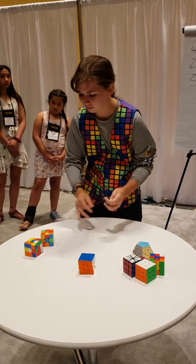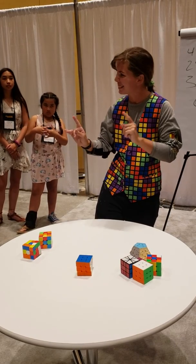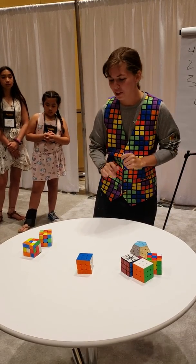Oh, wow. Anybody got the time on that? 17 and a half seconds. Sydney, I know you can do better than that. I can do a little bit better.